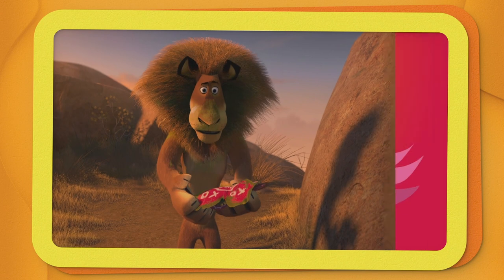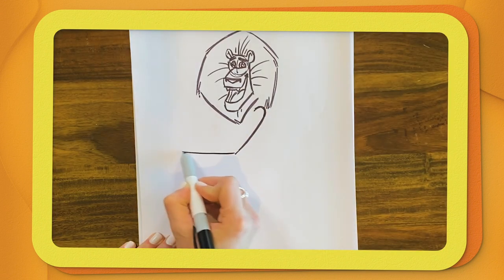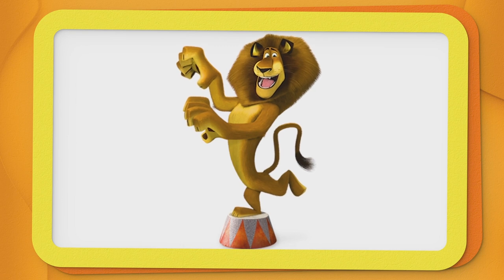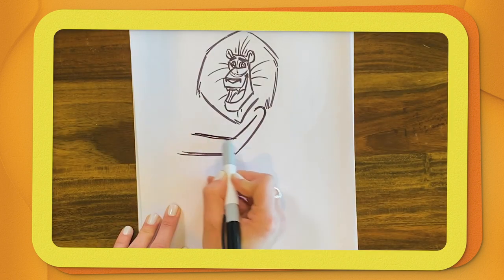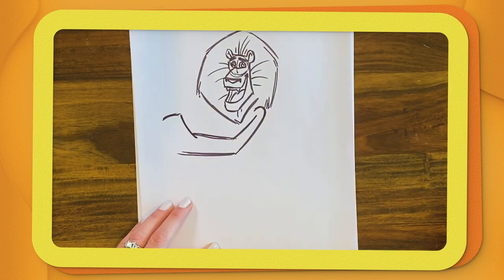He's already looking like himself. Next, we should do his body. And Alex really loves to do his roar pose, so we're going to give him that pose. He has really, really big hands, so that's why it kind of gets a little bit wider as we get to the ends of it.